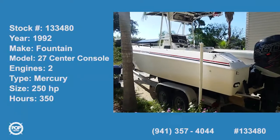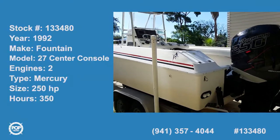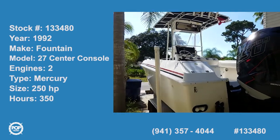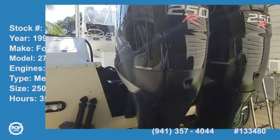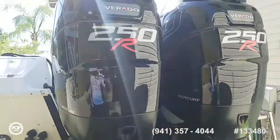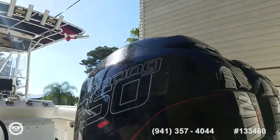Hi folks, good day. Andy here with Pop Yachts. We're looking at a 1992 Fountain 27-foot center console that's been re-powered with twin 2004 Mercury Verado 250Rs.